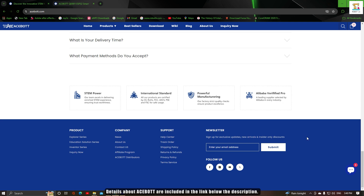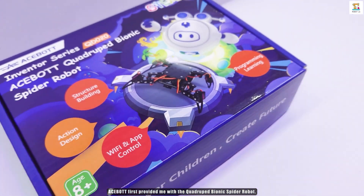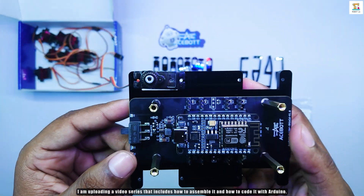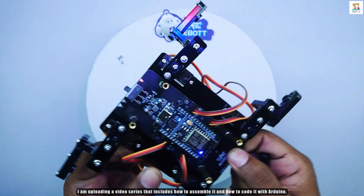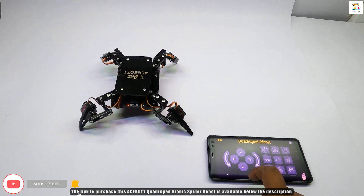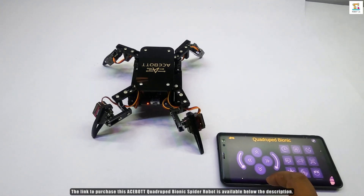Details about Acebot are included in the link below the description. Acebot provided me with the quadruped bionic spider robot. I am uploading a video series that includes how to assemble it and how to code it with Arduino. The link to purchase this Acebot quadruped bionic spider robot is labeled below the description.